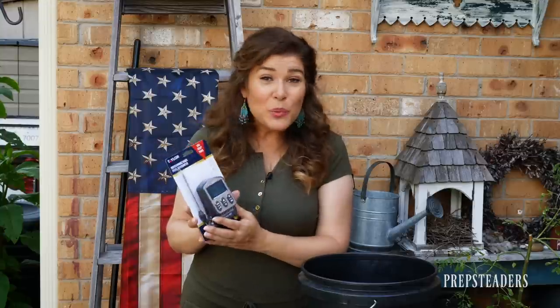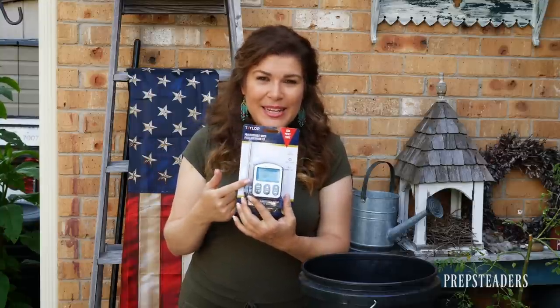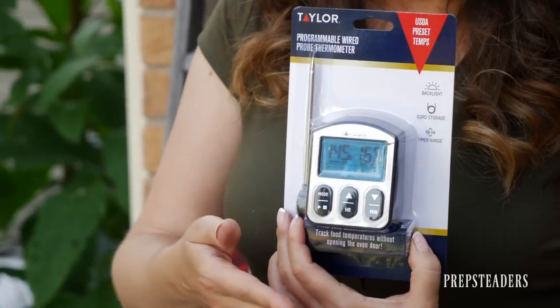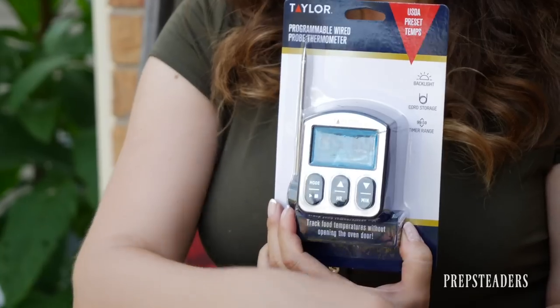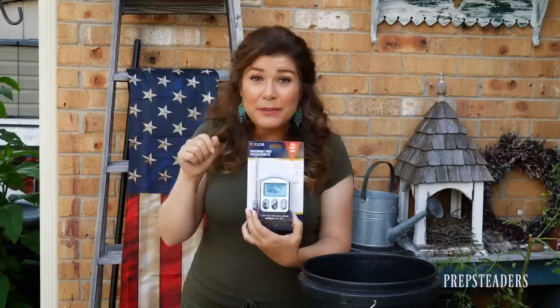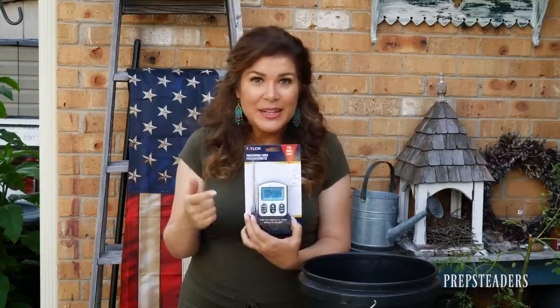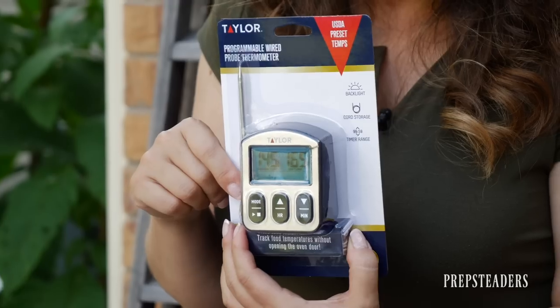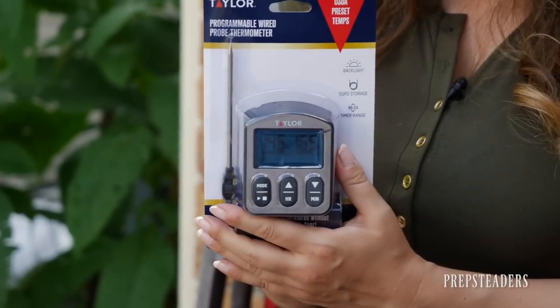One last thing that might take this up a notch: viewer Michael Withers in Lebanon, Tennessee shared this idea — a programmable wired probe thermometer that can go into a solar oven. It has a little wire so you can have the actual probe inside the oven without lifting the lid to check the temperature. For those who want the elite version of the free solar-powered oven, you can get one of these thermometers to always know how hot it's getting inside.